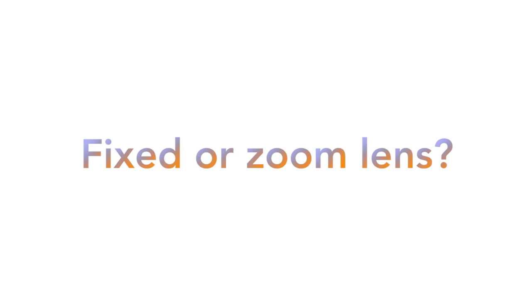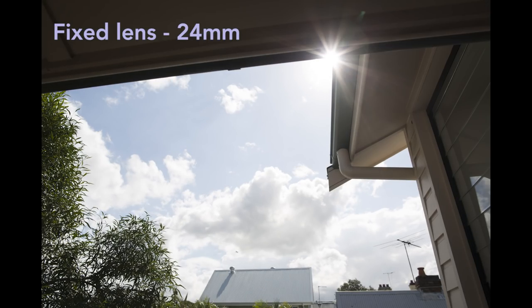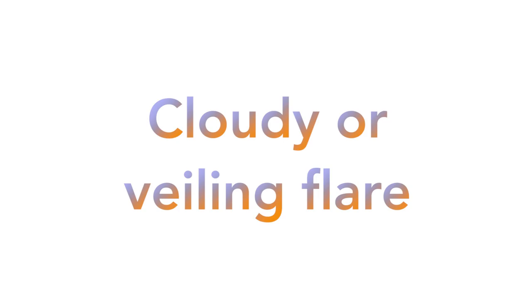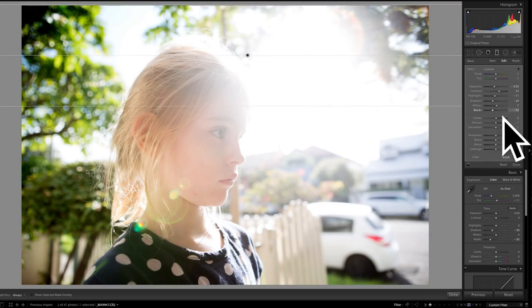Generally, a zoom lens will create a broader, more blurry lens flare, and a fixed or prime lens will create a more defined one. This is because there tend to be fewer elements in a fixed lens than a zoom, and therefore less opportunity for the light to bounce around. Cloudy or veiling flare produces quite a pale, washed-out look. I generally find it necessary to really boost the shadows in post-production, in Lightroom or Photoshop, to give the image some definition.